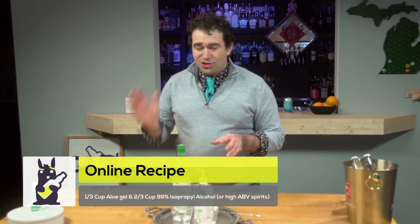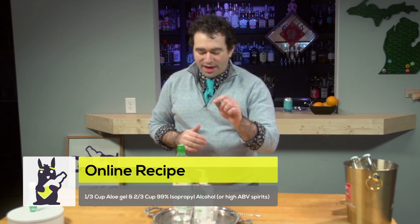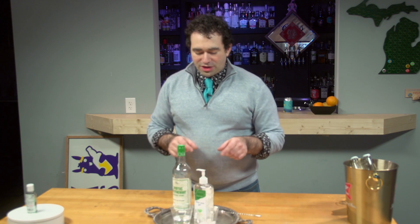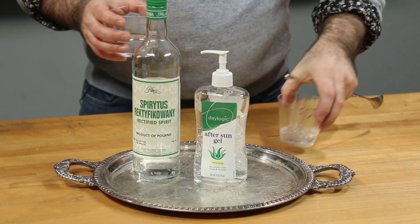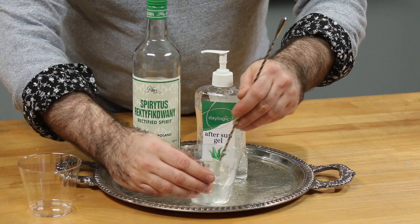What I saw online recommended two-thirds 99% isopropyl alcohol and one-third of the gel. When we mixed that up, that was really, really soupy, so they're trying to get to that 65% mark. We're actually going to test out if we can do 50-50, which is going to decrease effectiveness a little bit, but we want to see if we can get something more homogenous so you're not spraying alcohol all over yourself.